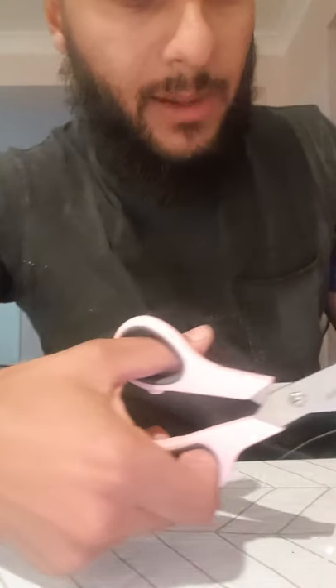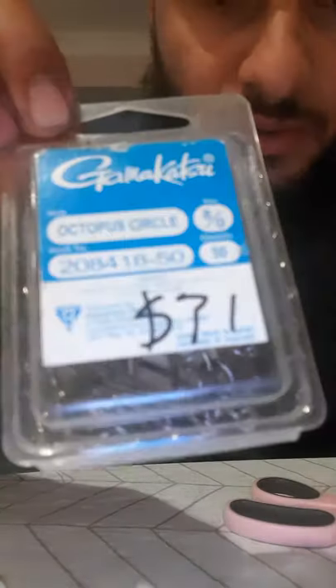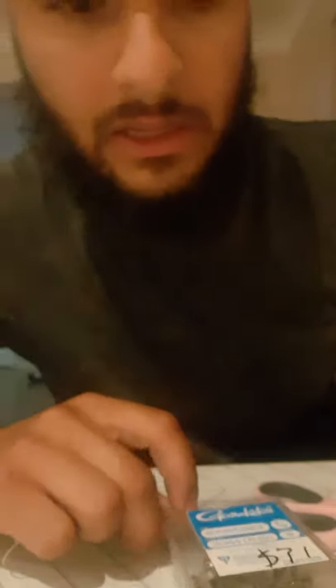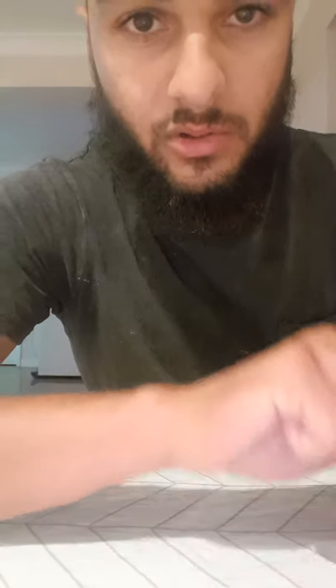I'll start off by getting just over a metre's length of leader, because when I tie a couple of hooks onto this it'll shorten my leader a bit. I've got two preferred hooks that I like to use: Gamakatsu Octopus Circle 8/0s and the Gamakatsu Octopus 10/0s, which are the J's. It just depends on what bait you're using. I'll use a couple of these circles on this rig.